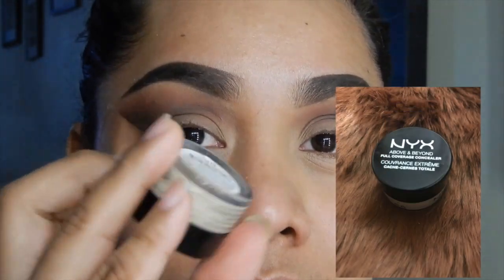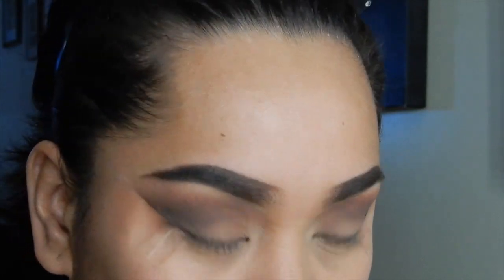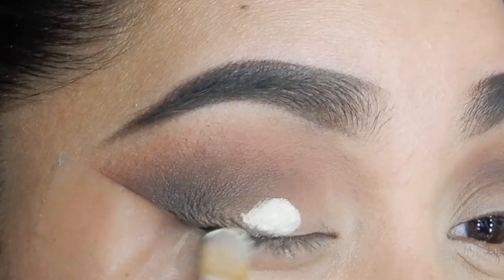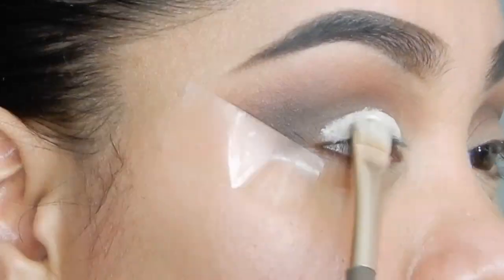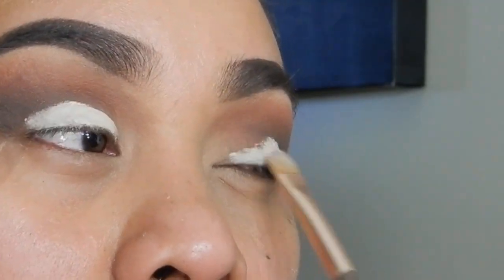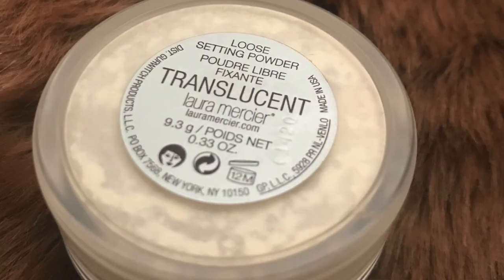I love this product — this is the NYX Concealer in shade CJ Tan. It's almost like a yellow shade. I'm going to apply that on my lid so that my second coat, the Halo Effect eyeshadow, can pop out. Just apply the concealer.